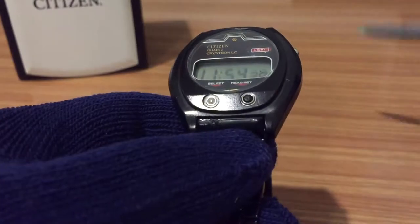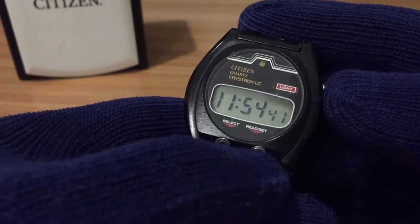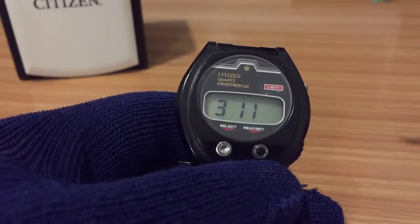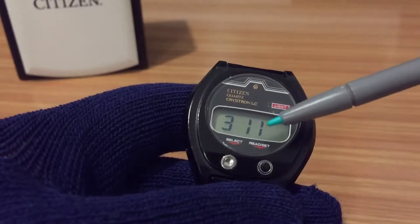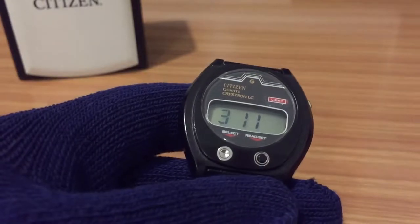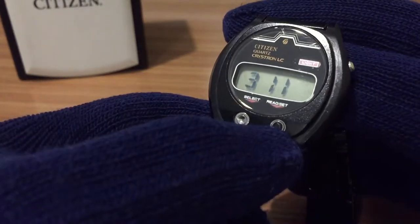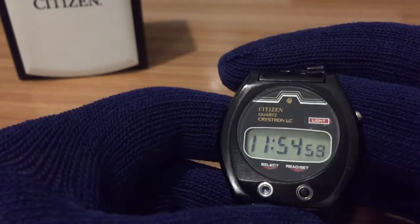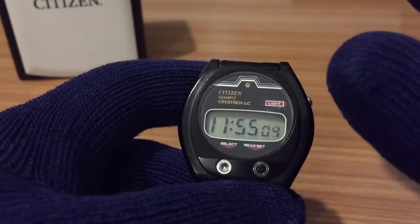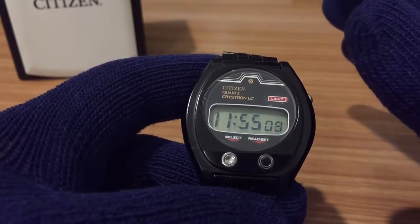The two buttons on the front: the black button is for the calendar. With one press you can see the day and month — we are in March today — and with another press you come back to the hour. That's the whole function of this watch: the hour and the day.